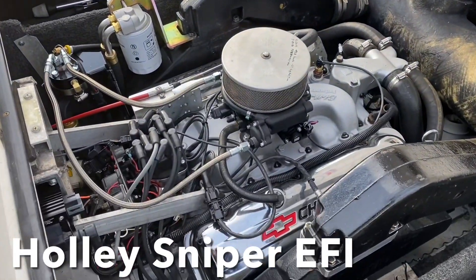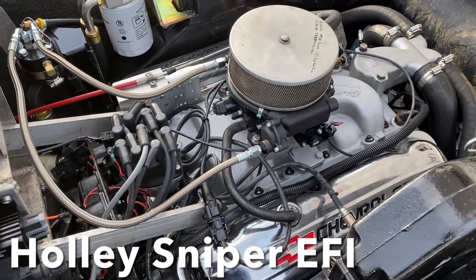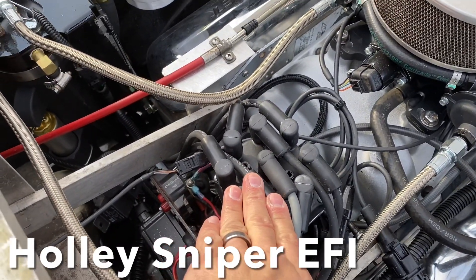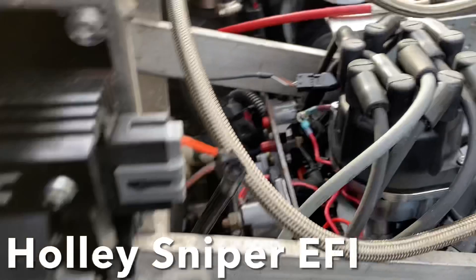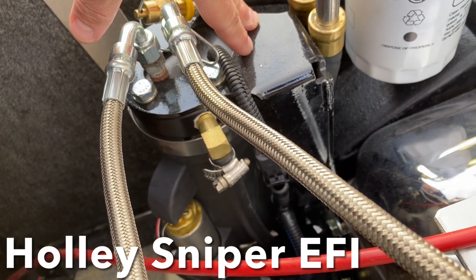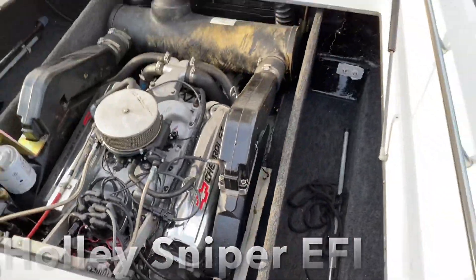Fun update on a 454 rebuild — we've added a Holley Sniper EFI fuel injection kit to this engine. It's throttle body injection with an MSD Sniper distributor and brain box, coil, and for the high-pressure and low-pressure fuel system we've added a PCM fuel control cell remote oil filter. We do have engine oil cooling. This is a nice running 454.